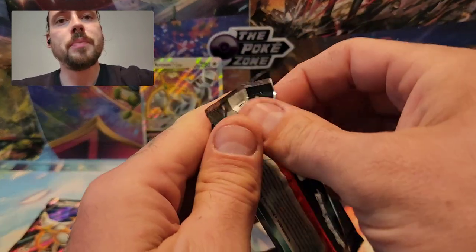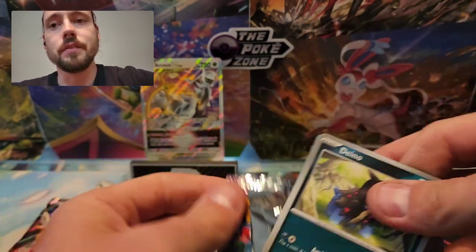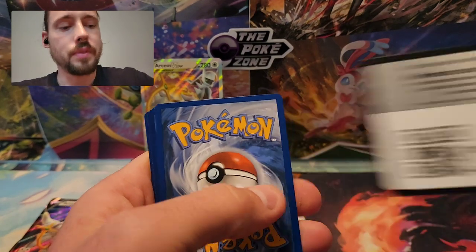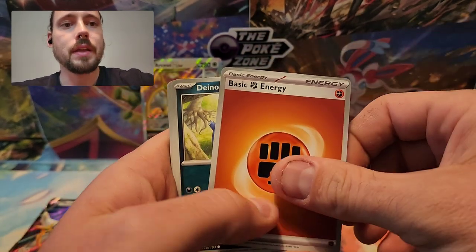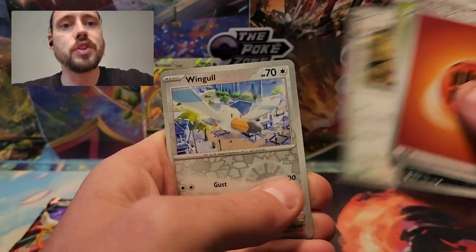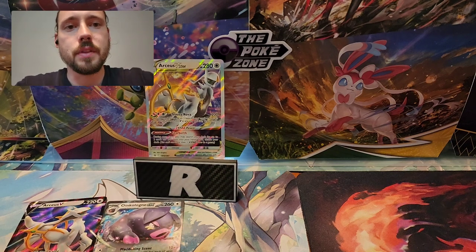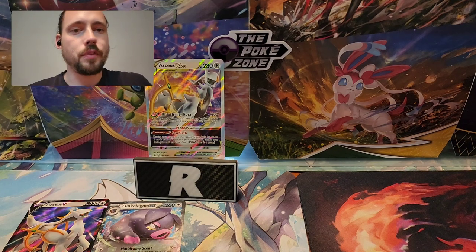On to the final pack in the Trainer's Toolkit — kind of a tough sample size with only four packs. I did get one hit from four packs already with that Oinkalone EX, and generally you can't really expect more than one in four. Got Fighting Energy, Dino, Sandygast, Tarantula, Murkrow, Quaxwell, Saguaro, Farigiraf, Wingull Reverse, Pupitar Reverse, and an Orthworm. Just the one Oinkalone EX from the Trainer's Toolkit. Really, you're not buying those for the packs — you're buying them for the rest of the contents.